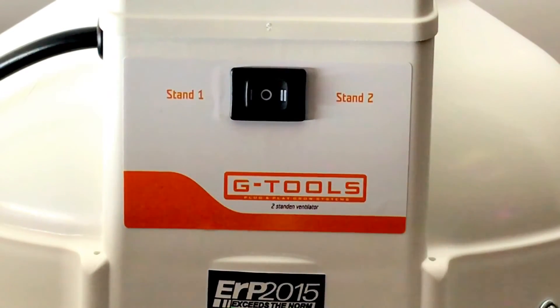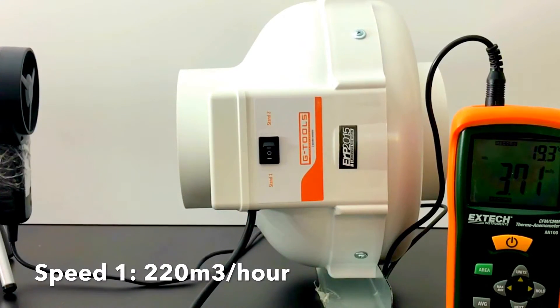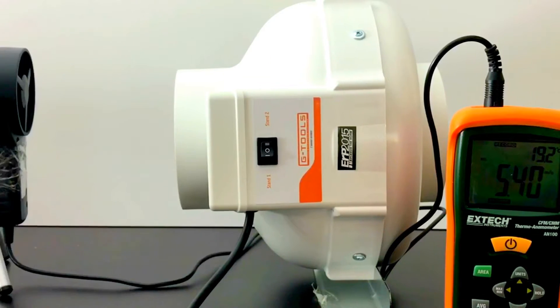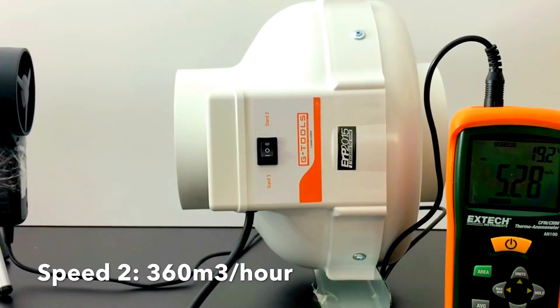When circumstances allow, you can run the fan at level one. When more ventilation is required, you can run the fan at a higher speed level with just a simple turn of the switch.